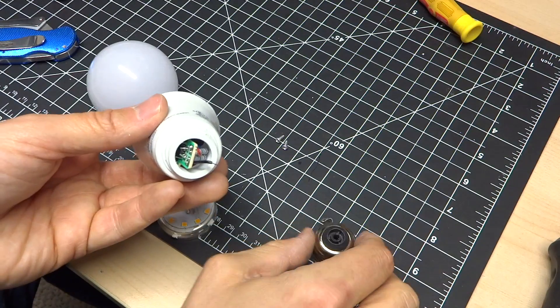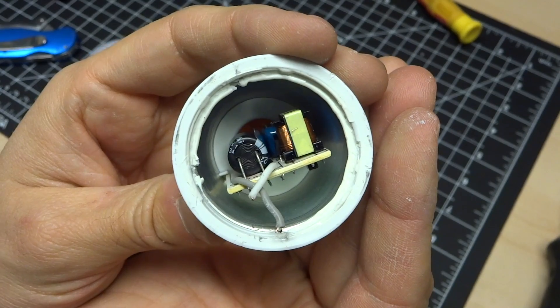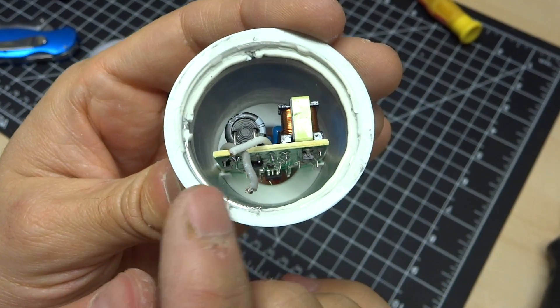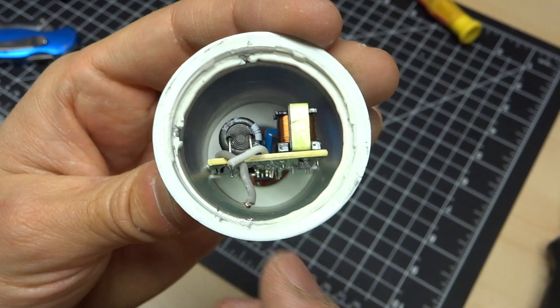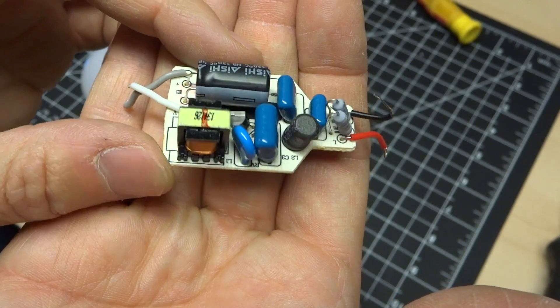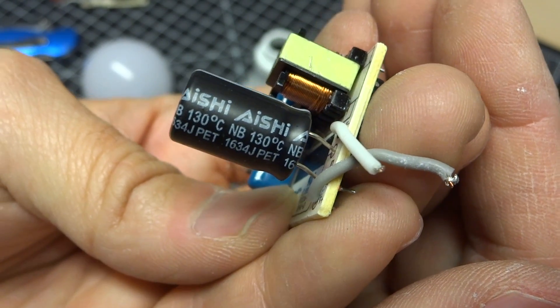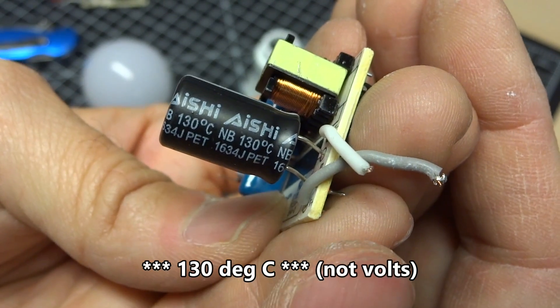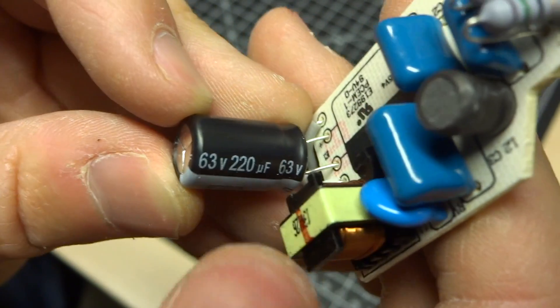On the bottom, we have the usual Edison base. Looking at the base itself, we have the circuit board in here with little plastic slots that hold it in position so it doesn't flop around. And here we have the power supply. One thing we notice right away is the output capacitor is rated for 130 volts — that's actually really good because this will get very hot. It appears to be a 63 volt, 220 microfarad capacitor, which is a decent rating.